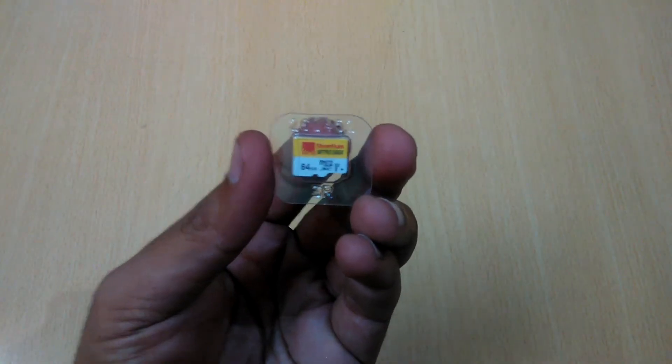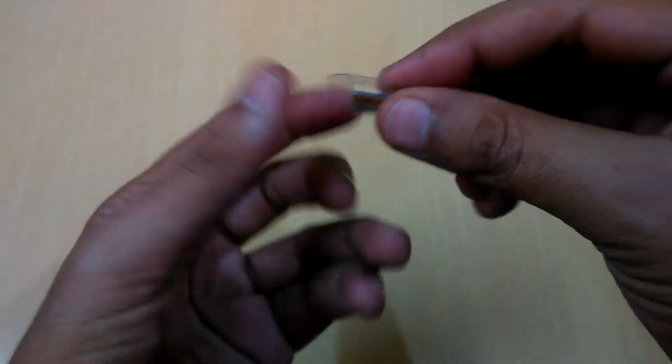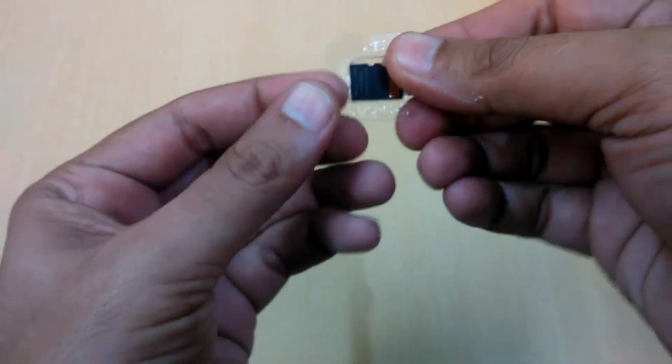Let me just focus a bit — Strontium 64GB micro SD. Let me just take it out from here; I don't know why they put it like this.